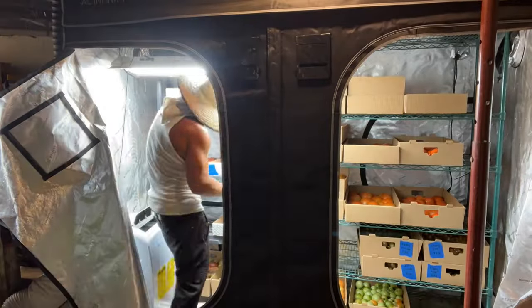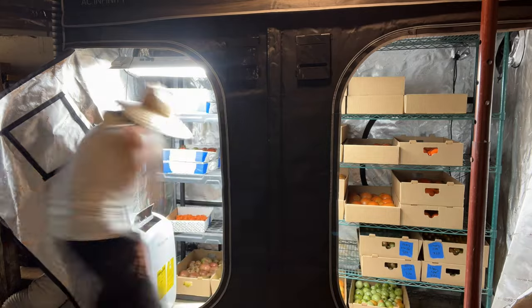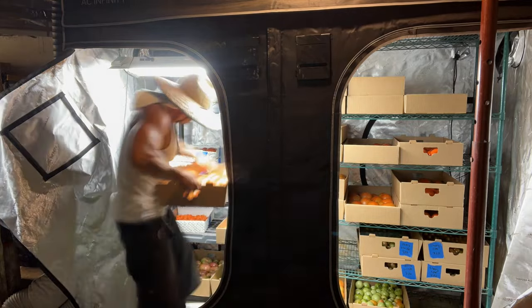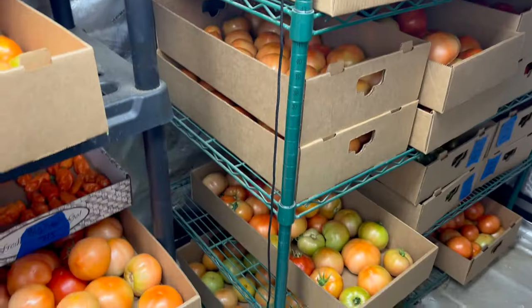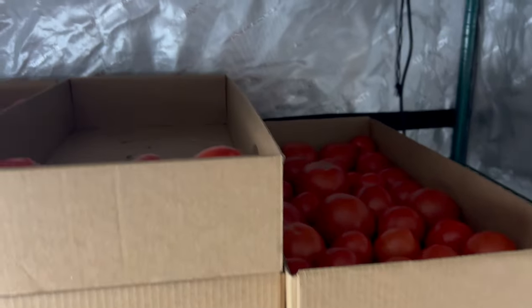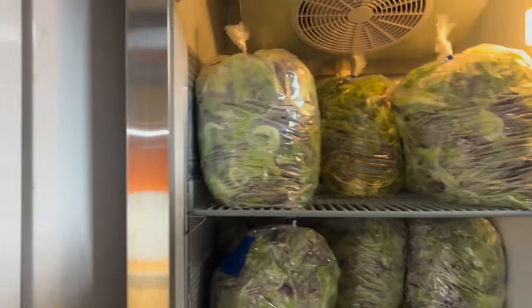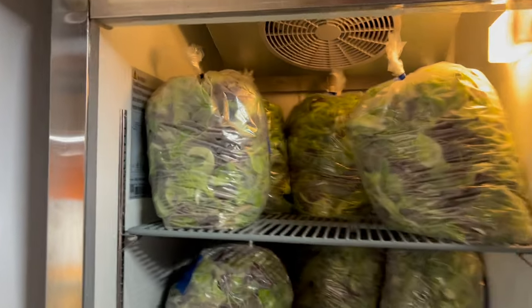So I harvest my tomatoes as soon as you see them start to turn red — that's when I harvest them. We put them directly into the boxes we're going to sell them in and into climate-controlled storage. This is what I call blush — you want to pick your tomatoes as soon as they start blushing. This tomato is going to be ripe within three to five days probably. The best temperature to store tomatoes at is 50 degrees Fahrenheit. You don't want to refrigerate them because they lose some of their flavor.